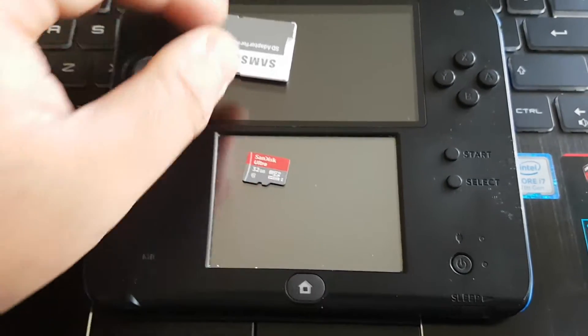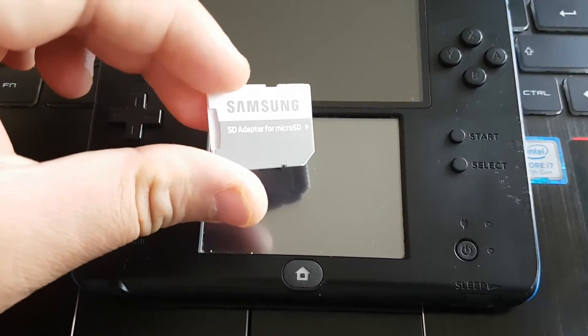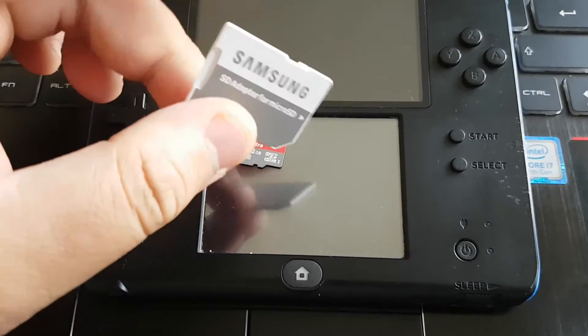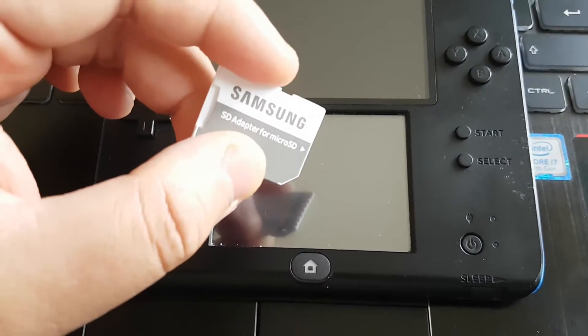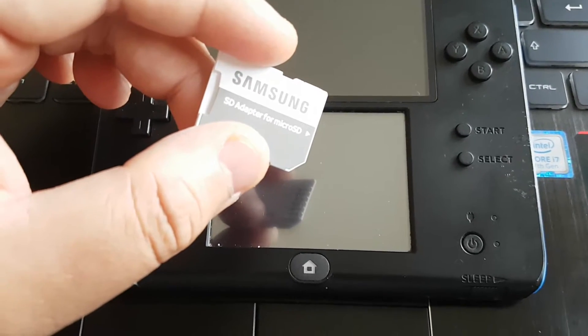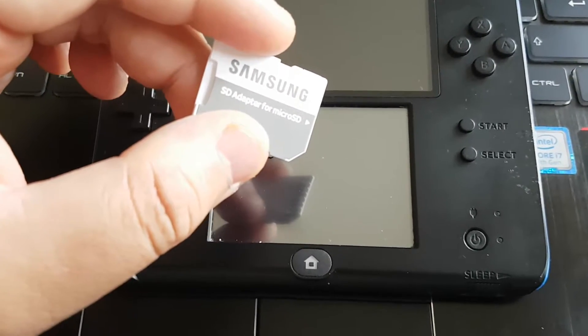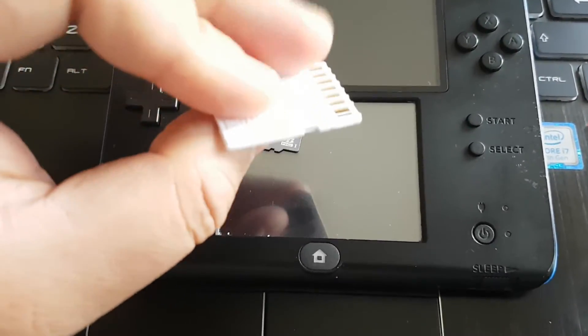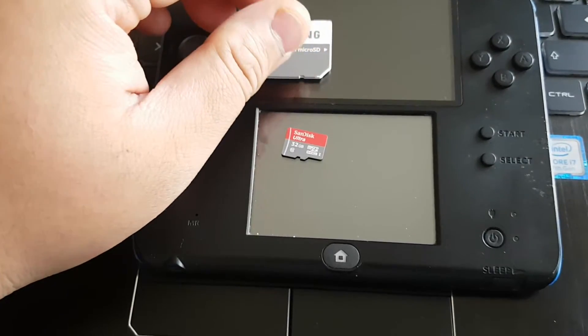This is the SD adapter for micro SD. You will need this for 2DS, but for the new 3DS XL you don't need this adapter.